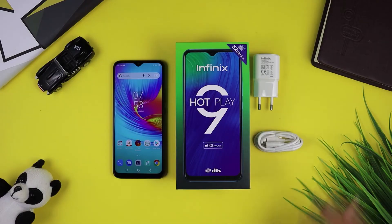So friends, you can see here what contents are in the box. Here I have a charger, a charging pin, and a phone. So these were all the contents of the box. Now I will set up the phone and share the experience with you.